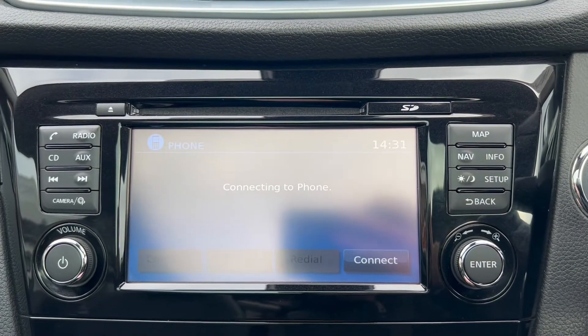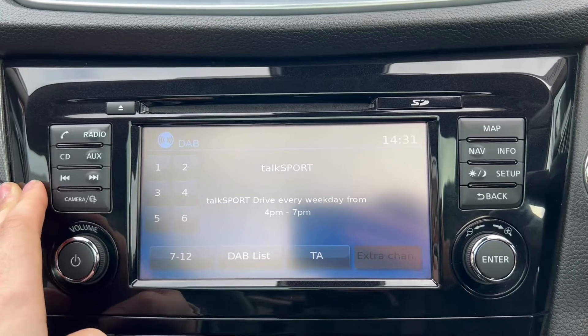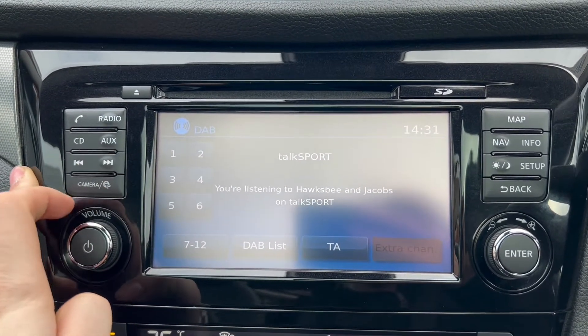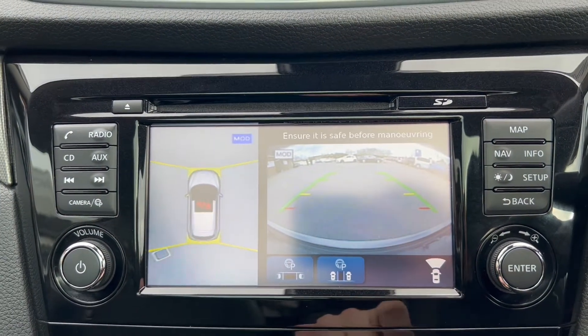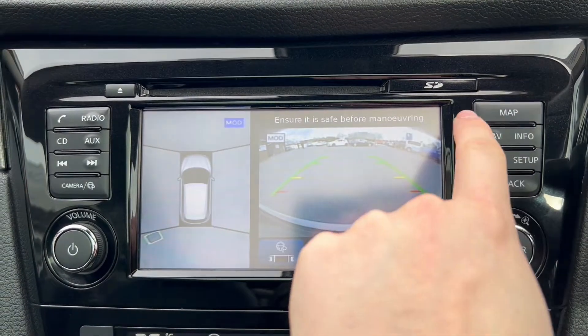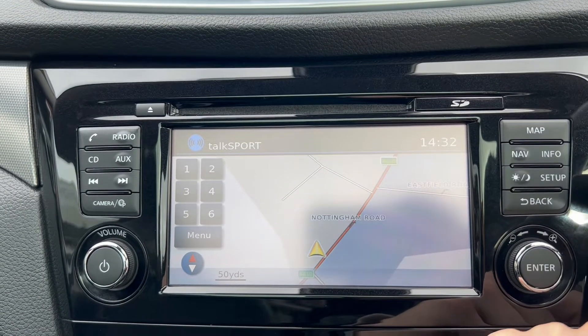Moving on over to the main infotainment system. You have the phone option for Bluetooth connectivity, a radio option which does include DAB radio, a CD slot and auxiliary connectivity. On the cameras you can see you do get the reversing camera as well as a 360 degree view, which also helps you with your parking. If you click map, you'll see that it does come with its own satellite navigation system as well.